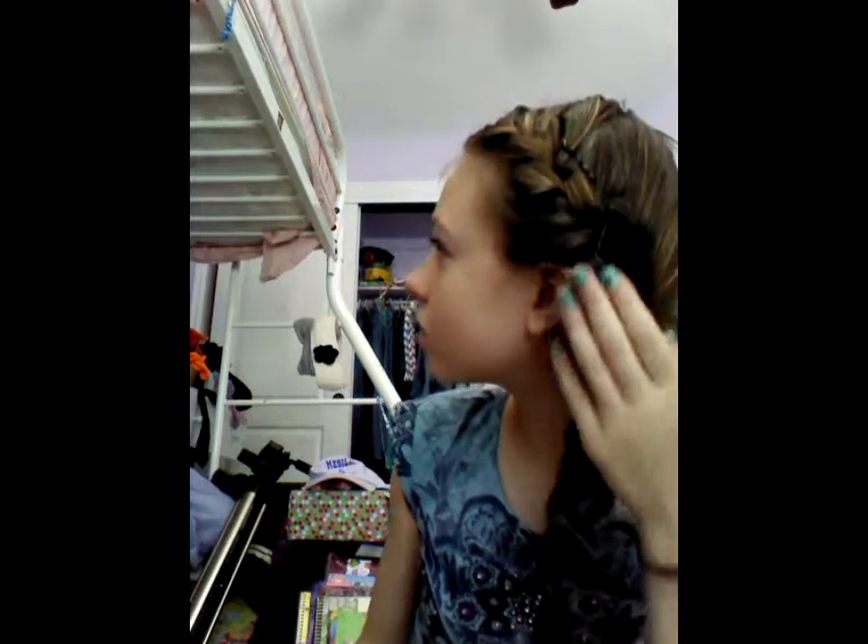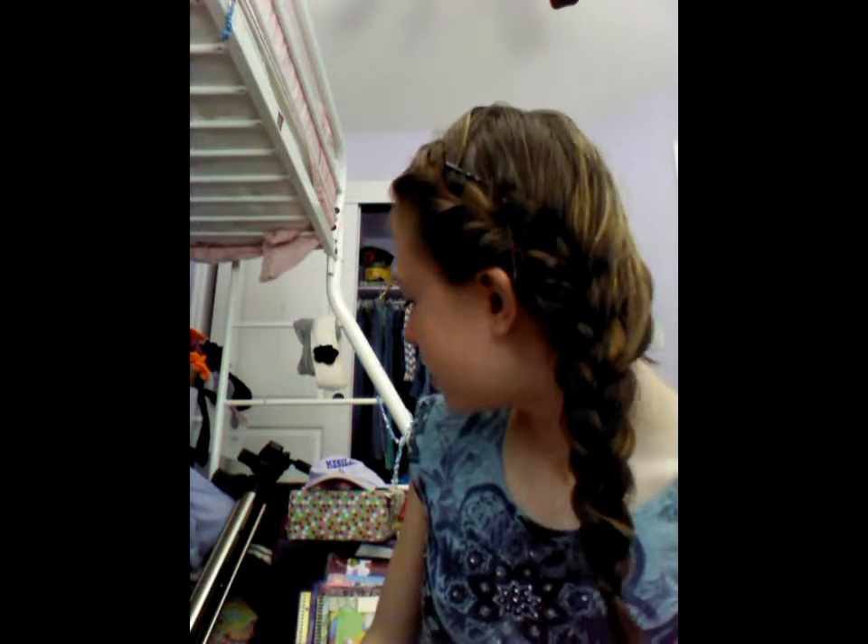Hi guys, so in this video I'm going to be doing a super cute tutorial. It's this hairstyle and I think it's really cute — it's a one-sided French braid. Just all the hairs on one side, and I think it's really cute.